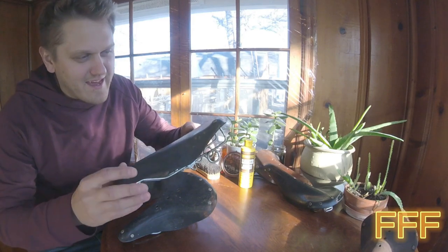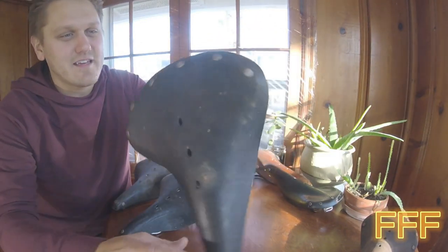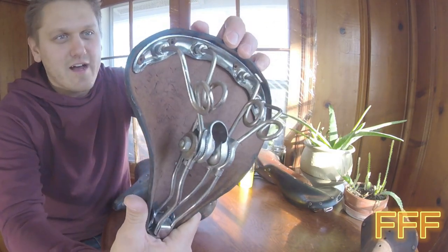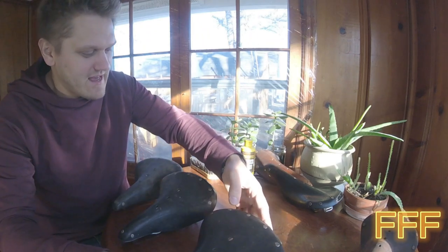Some of them have caked-on stuff. They're all dusty. Underneath, they look like they're starting to get dried out, and they have light cracks, but they're really not too terrible.